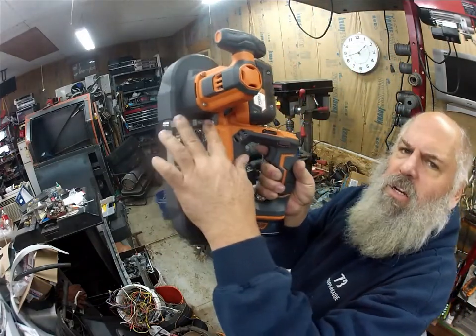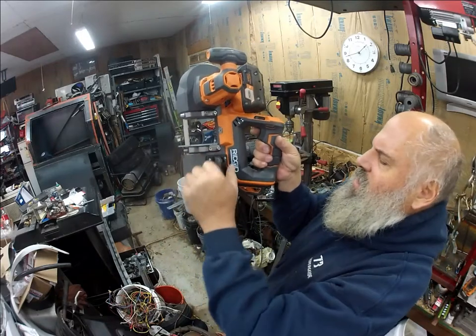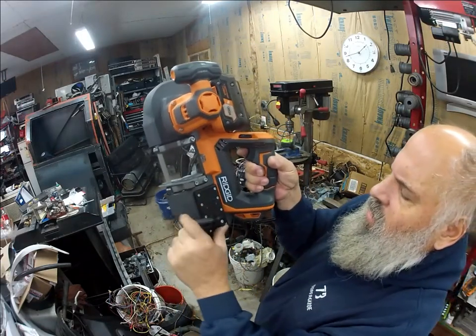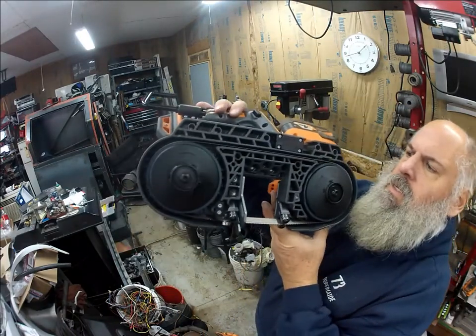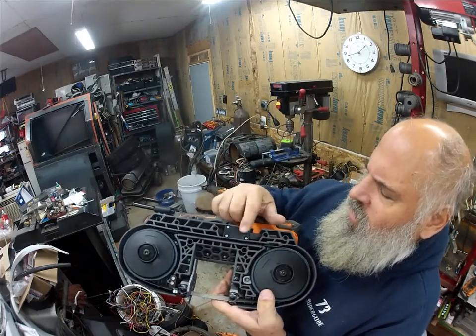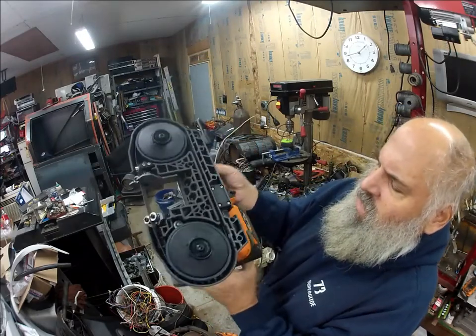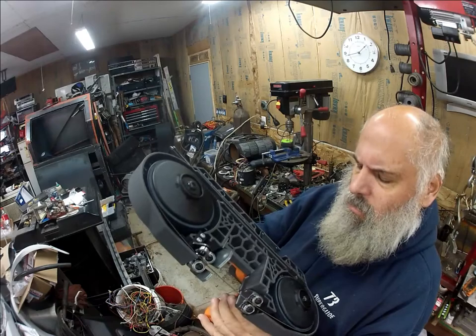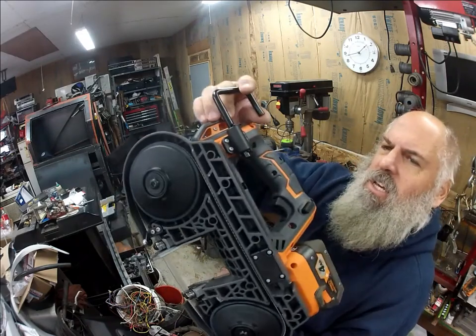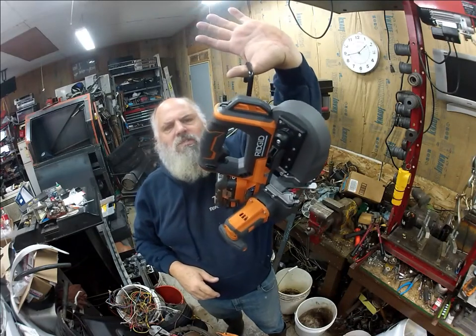Steel plates here, steel here, handle here, and a release. Little blade. Trying to figure out what this is here — not sure what that is. It's like a spot in here for something, a hole in there with a spot — it's like another mount point. I don't know if you can take it — they have this set up where you can hang it up on the stud. You can hang it from the stud so you don't drop it on the ground.